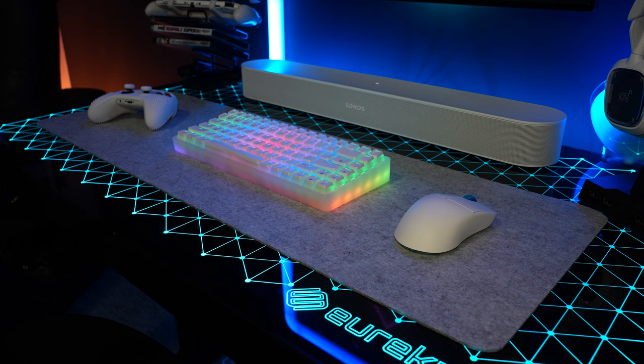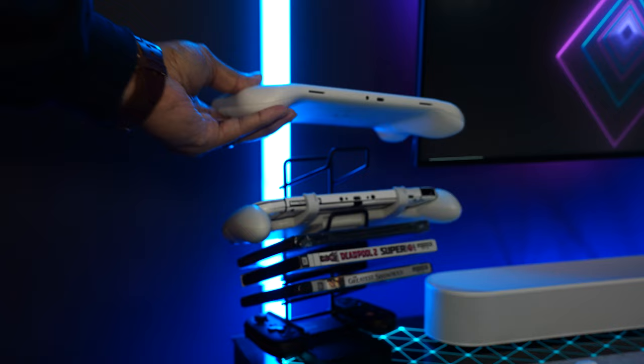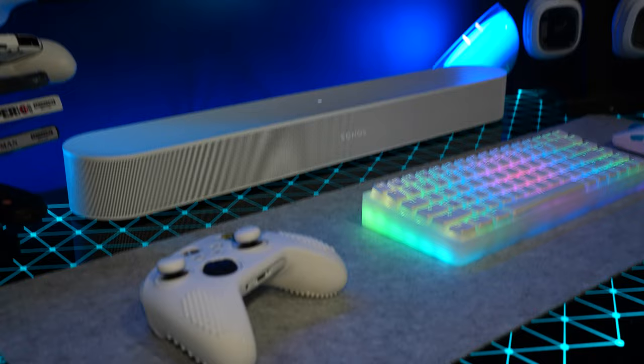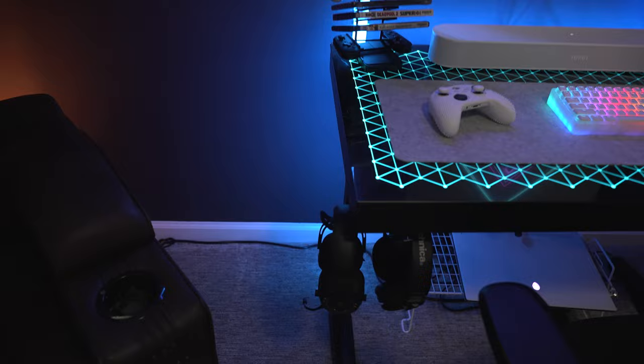Over here I have my Logitech G Cloud, and then I have my Nintendo Switch with new grips I just put on from Oivo Games — did a video on that the other day. Down here I've got my Backbone Xbox backbone, throw that in the bag and go. An Xbox Series X controller here that I use for PC gaming when I don't feel like using the keyboard. I've got my Audio-Technica M50x Bluetooth — it's the first version, I haven't got the second yet.